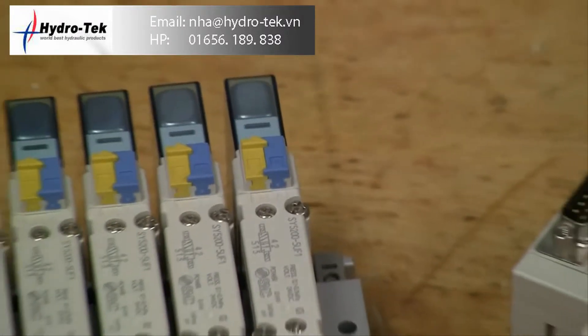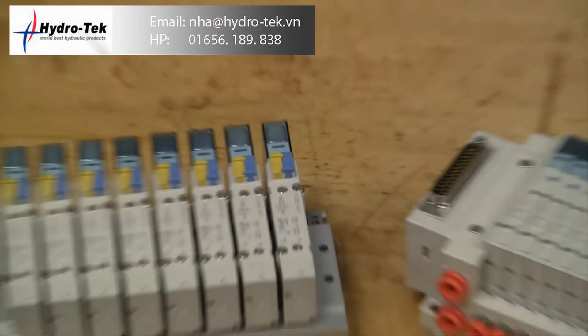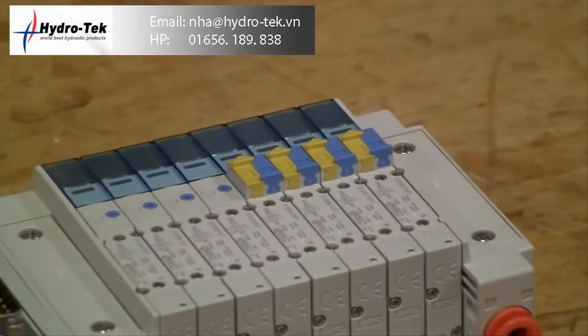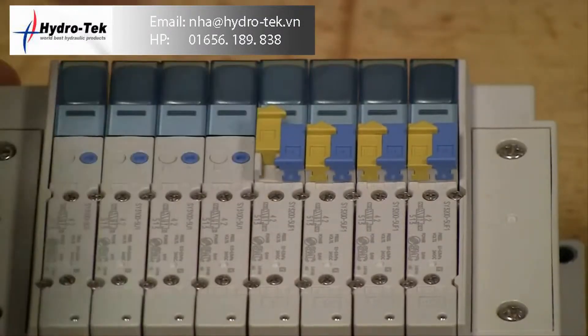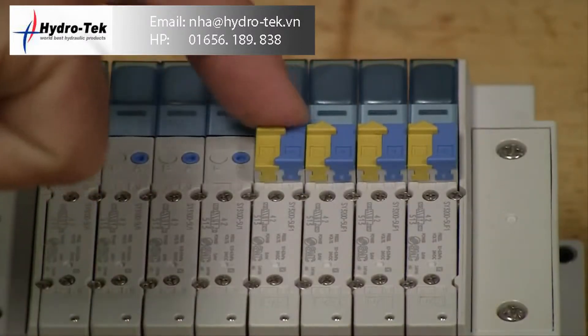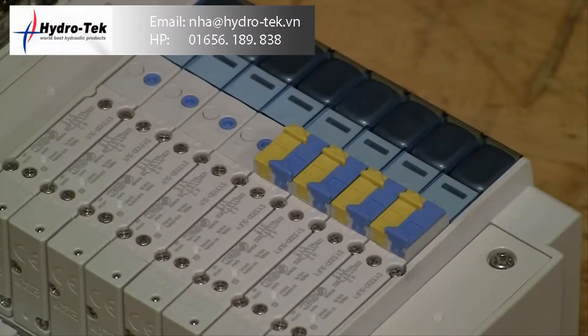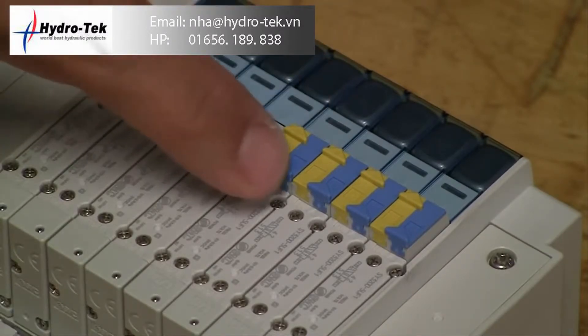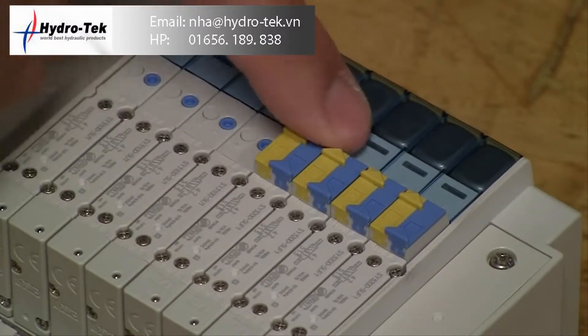The new SY introduces a new way to manually operate the valve during maintenance on the assembly. The slide locking type manual override provides very good visibility of the on-off state of the valve. Simply slide the color coded indicator in the direction of the arrow to actuate the valve. Pushing the override until it stops locks it in position. Push the indicator back until it stops to relieve actuation.